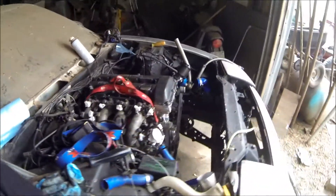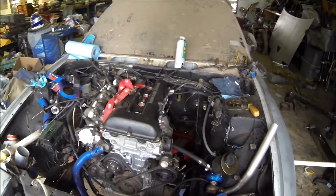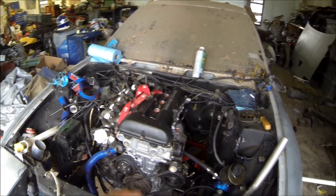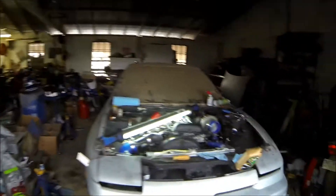Now on to the final connections inside the engine bay. First things first, let's get everything up top connected. It's kind of funny how this works when you own a Silvia — there's always one thing or another breaking down on you.